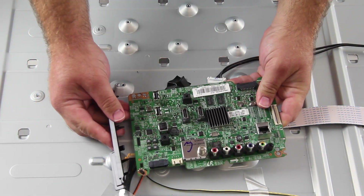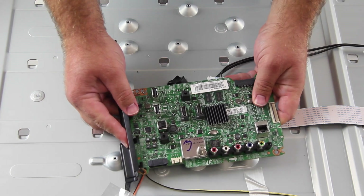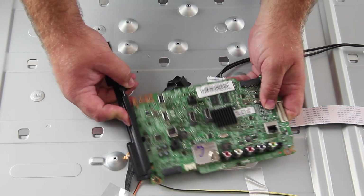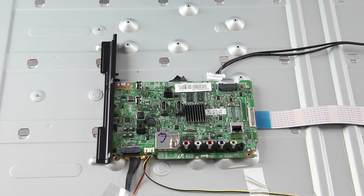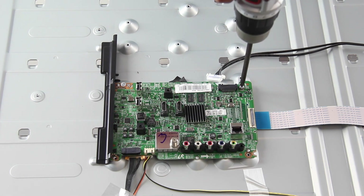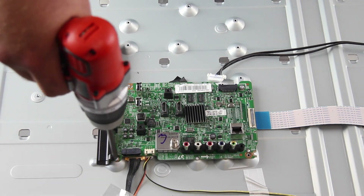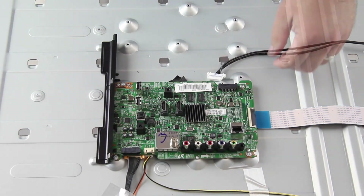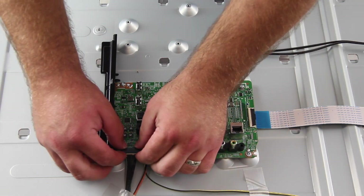Align the replacement board and install the screws. You may need to reconnect the plastic piece to the main board. Reconnect all of the cables and connections on the board.